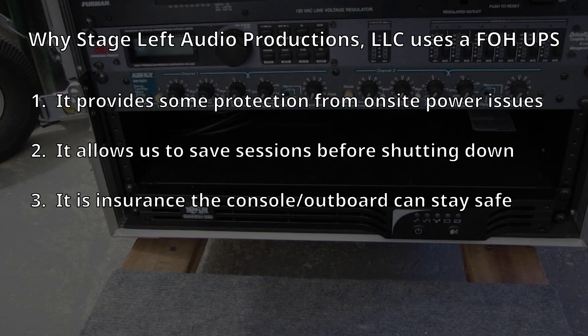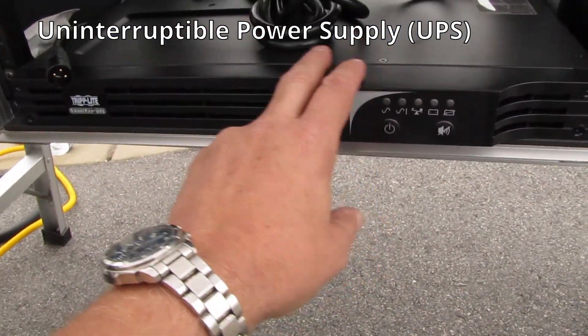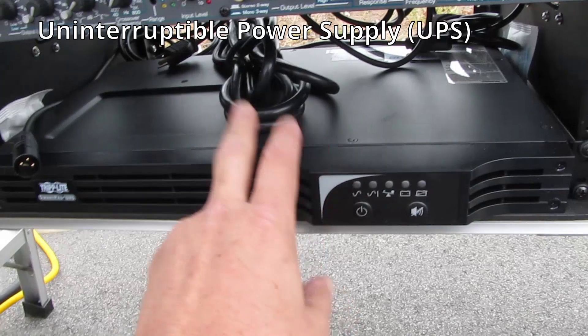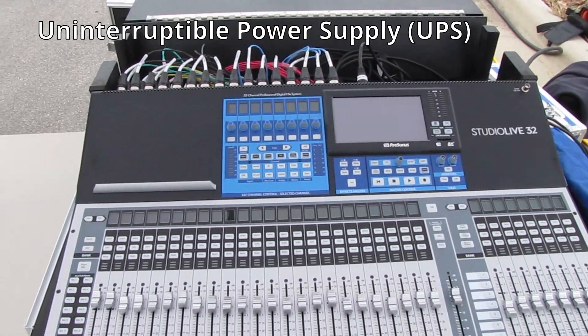In the previous video I referenced the need to have a UPS on digital stage boxes because the stage boxes are computers, and the UPS would protect them from power-related issues just like on a digital console. No one is required to put UPSs on stage boxes, but it does protect them. Having equipment on UPSs means that if an outage is short, you can wait knowing your front-of-house console and stage boxes are still communicating. And if the outage will be long, you can shut everything down in an orderly manner and save your work.